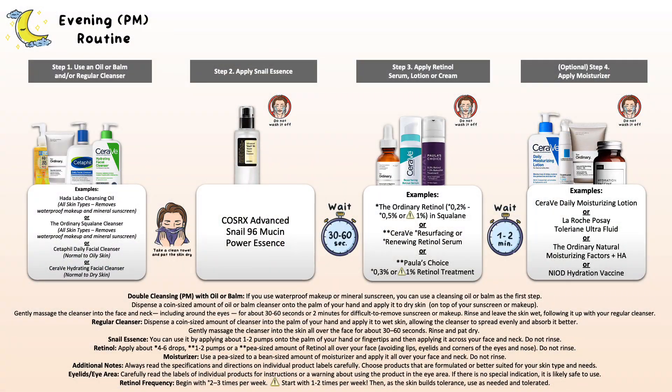But when using a Retinol product, those usually are formulated either in an oil or maybe an emulsion, and then the texture can change from a liquid in a serum formulation to a gel, lotion, or even cream. In that sense, you cannot use the Snail Essence after your Retinol product, because then you are probably going to lose the benefits of the Snail Essence since it cannot properly penetrate through it. So it's best to use the Snail Essence before applying your Retinol product, so that it can fully absorb into the skin, you get the benefits and the hydration it provides, and then you apply your Retinol product afterwards.